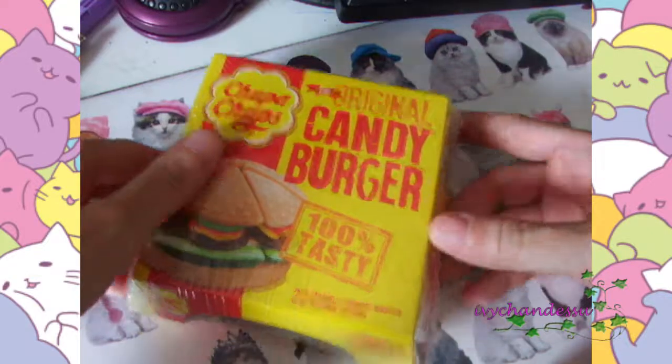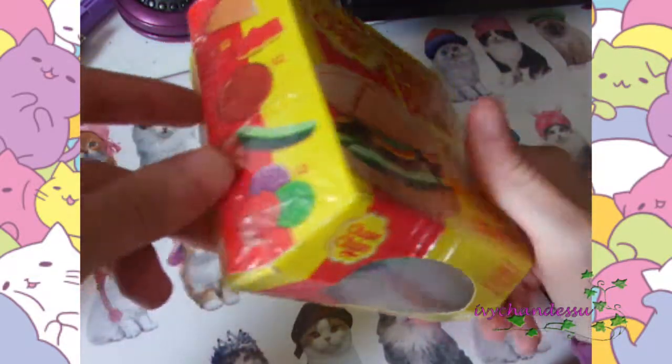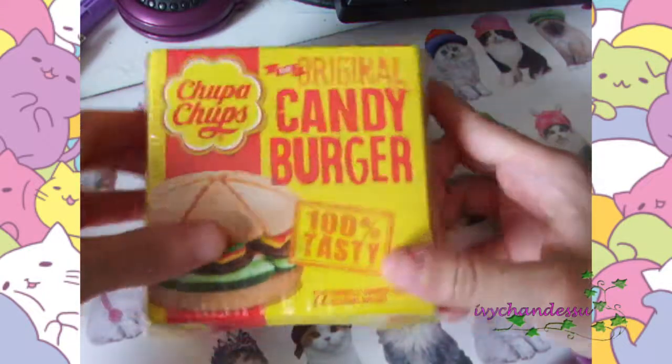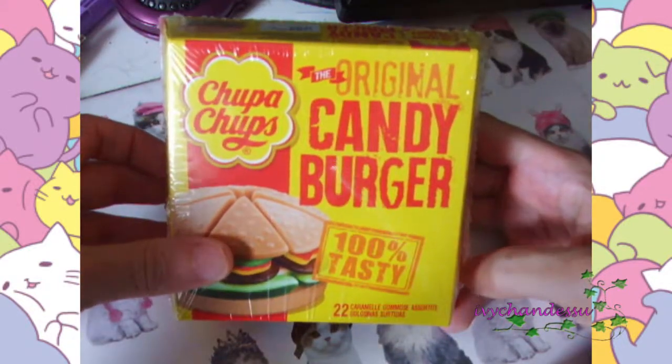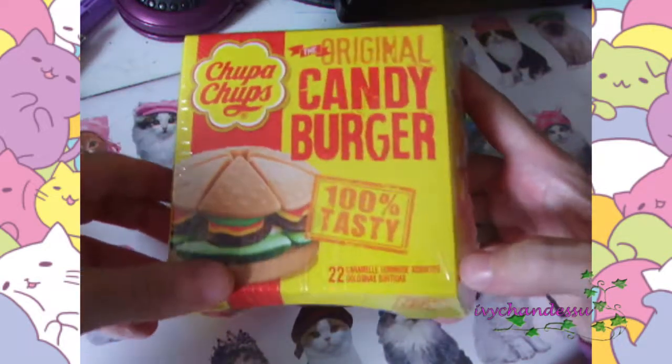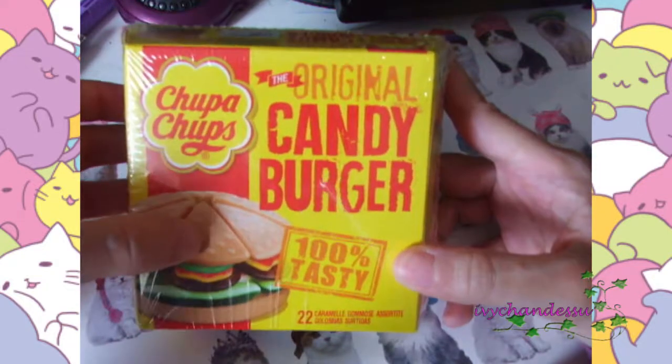Hey guys, what's up, it's Avi again. Finally a video about showing stuff, and today I'm gonna show you Chupa Chups — the original candy burger, a hundred percent tasty. Chupa Chups is a very popular brand.